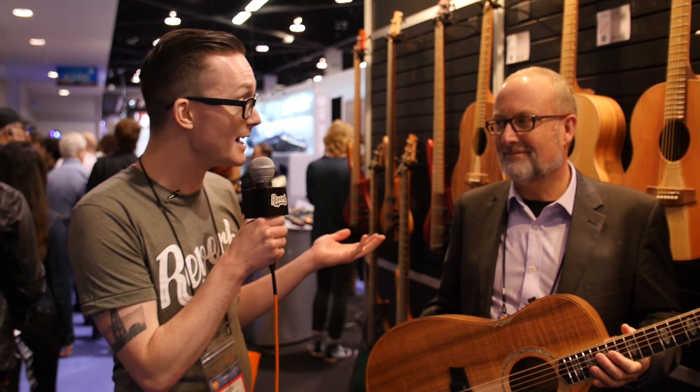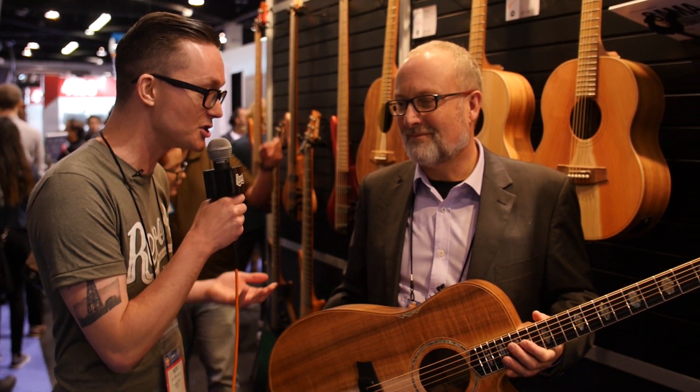Hey, what's up everyone? Nick here from Reverb Australia. I'm here at NAMM 2017 at the Cole Clark booth with Miles from Cole Clark. He's going to tell us about what we've got on show this year. Miles, what can you show us?